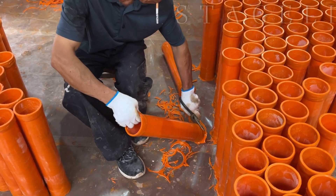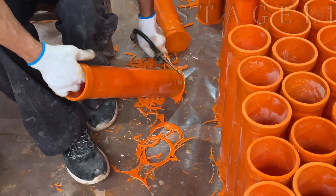The final step: we trim off the tube. Then the complete motor tube is finished.